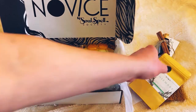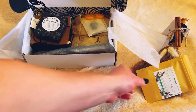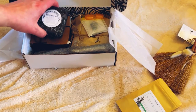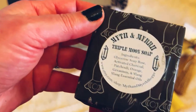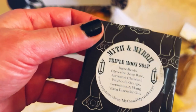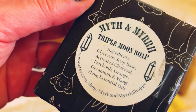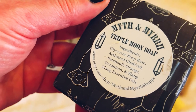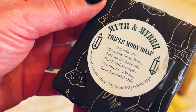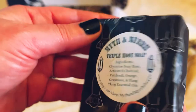Next we have triple moon soap. I've been waiting for some soap. It has soap base, glycerin, activated charcoal, patchouli, orange — oh God — geranium, ylang ylang essential oils. I'm going to have to smell it because I can't help myself.